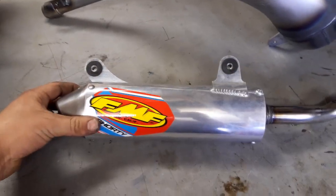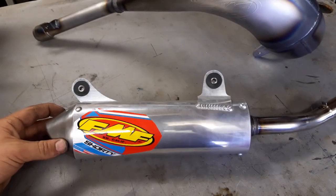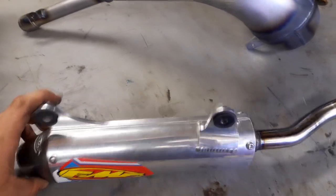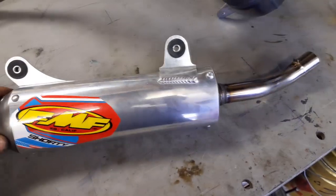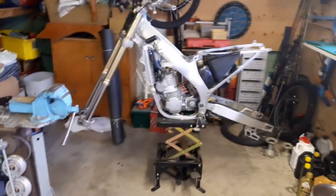For those of you that don't know, I also picked up a brand new FMF Shorty, and that's going to be a really good combo for these two. I've just swapped the grommets and washers over from the factory silencer, so now we'll get these two bolted up onto the CR.